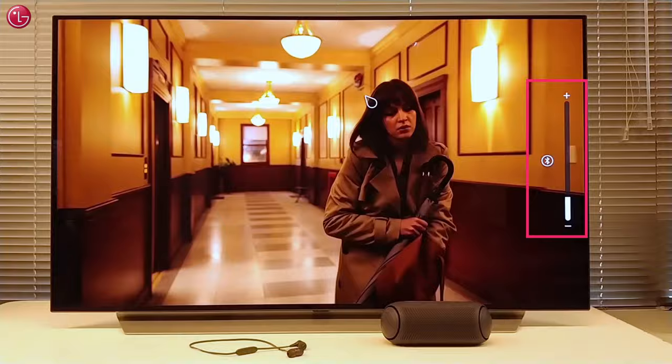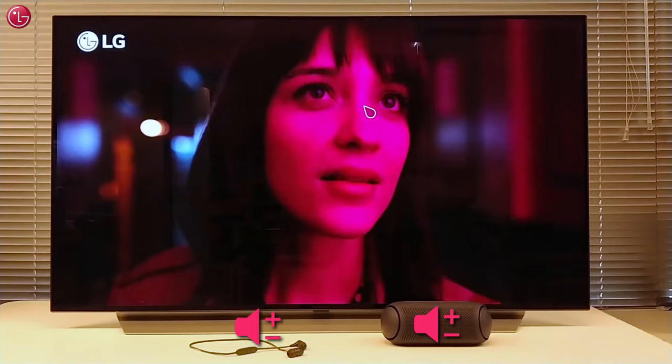If we change the volume via the Magic Remote, we change the volume on both Bluetooth devices. We can also change the volume on each Bluetooth device separately.